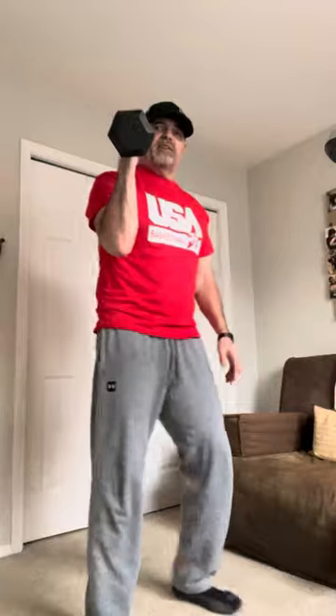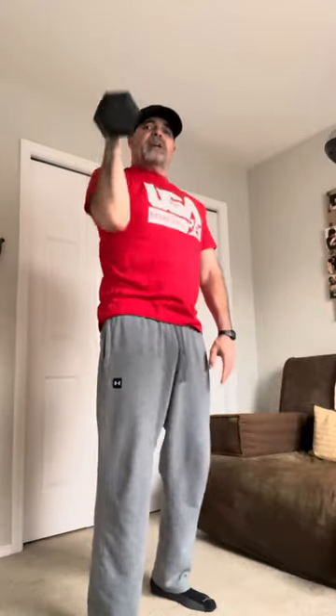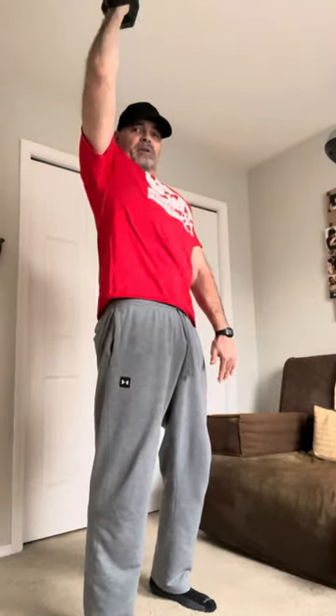Raise the dumbbell to right here where the ball would be after you come into the load position. Then with your elbow in front of you like this, lift the dumbbell straight up like you're in a shooting motion. This one works incredibly well.